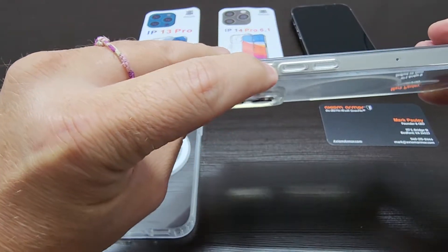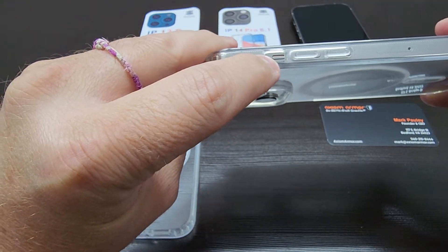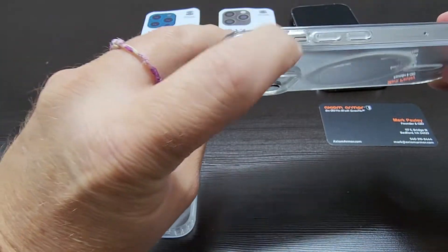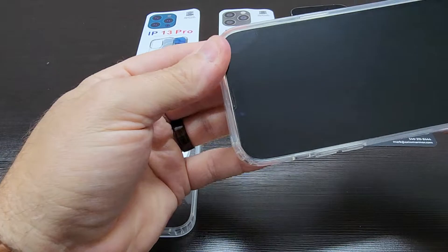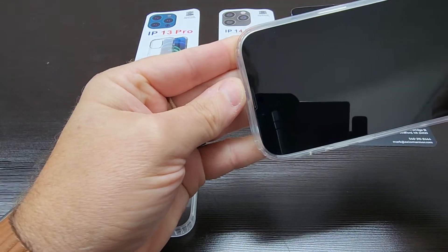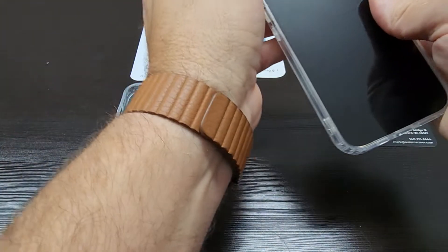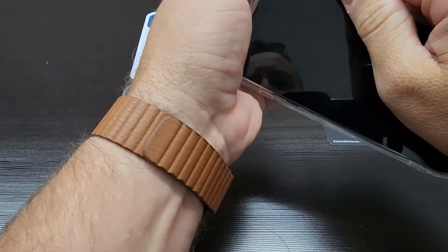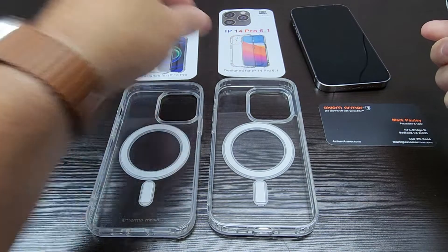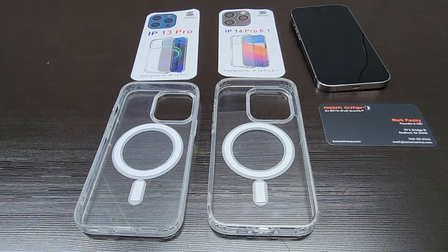The volume buttons are lower on the device, as well as the sleep-wake vibrate mute switch is lower. So it feels like the case is a little big — you have a little bit of play there. Would I sell this to a customer? No, because it's not a good fitment. Whereas the proper case would be a precision fit for that device.